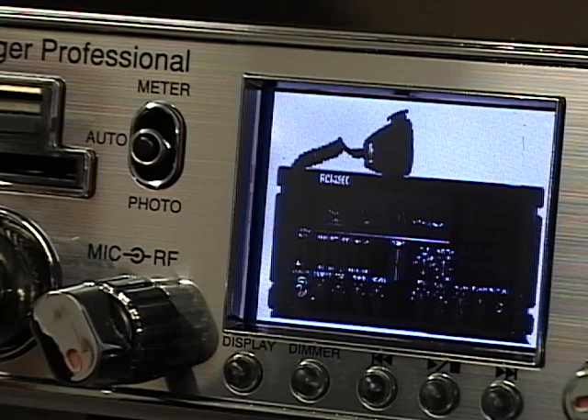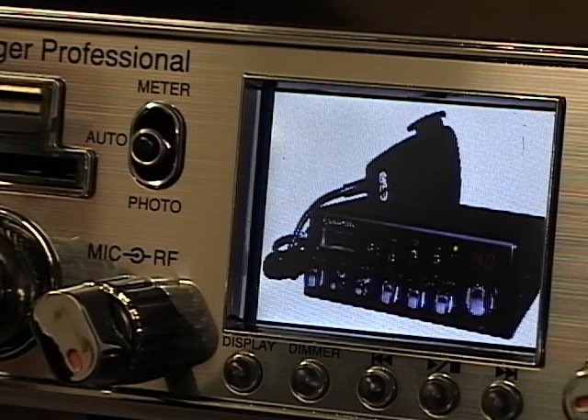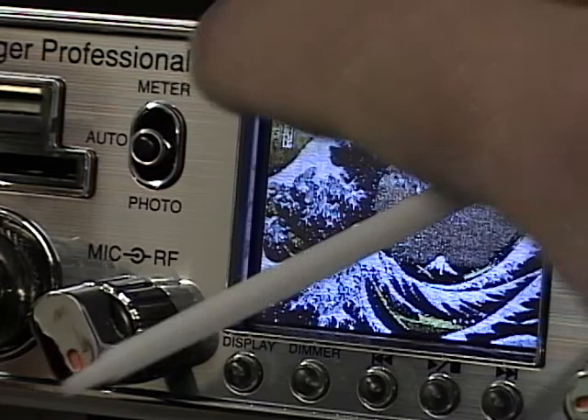There are a lot of options for displays on this radio. You can customize your own photos — there's a program that converts photos to the right size, so you can put pictures of your family, your dog, a favorite car, favorite radio, a nickname, or whatever you want to display. If you have a JPEG picture, the program can convert it and you can display it on the radio. In auto mode, when the squelch breaks it shows the meter; otherwise it rotates through the photos.